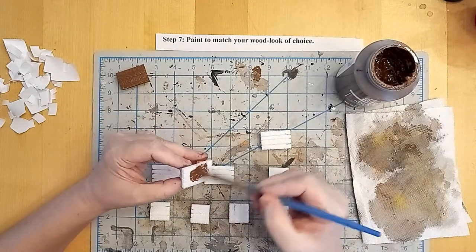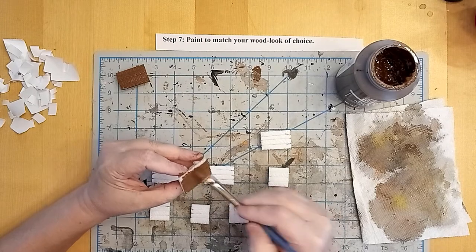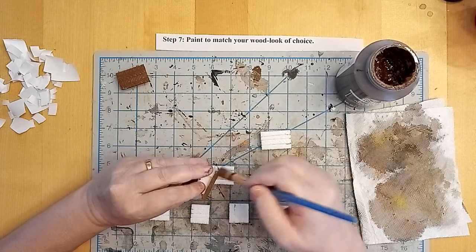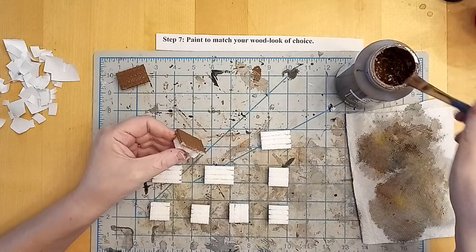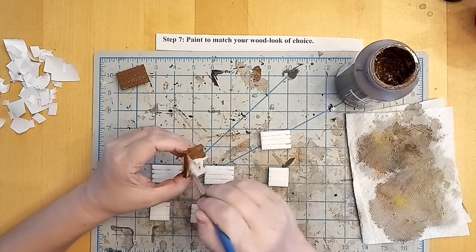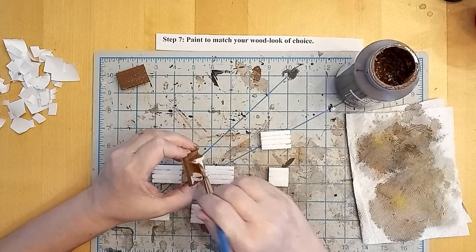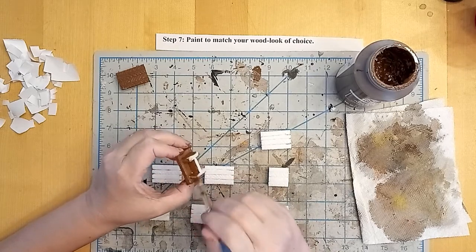I've further lightly dry brushed with a little bit of that camel color mixed with some bright orange in random splashes across the top. I like to do that because it mimics the appearance of lantern light, candlelight, or flame glow from a nearby fireplace. It breaks up the flatness of the colors, adding a little bit of visual interest for the players and for the dungeon master or game master.